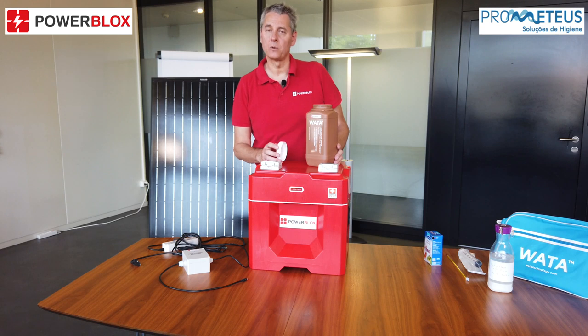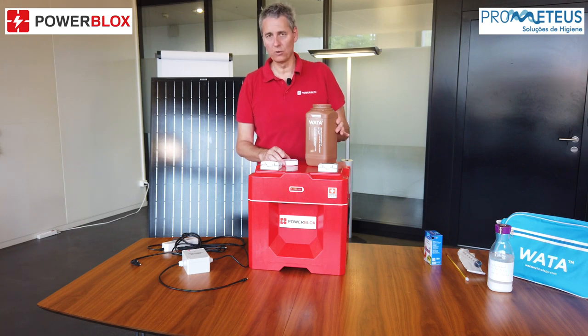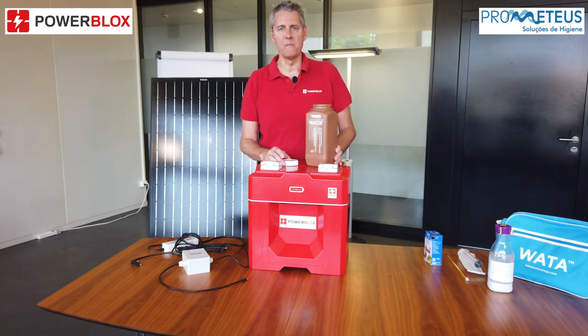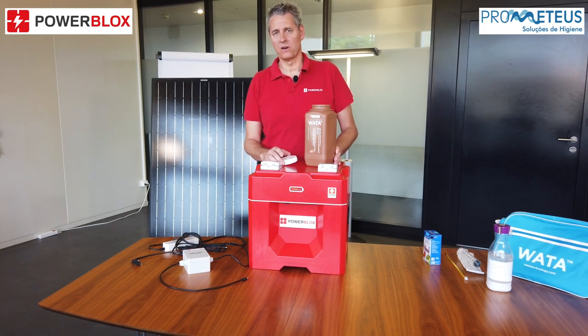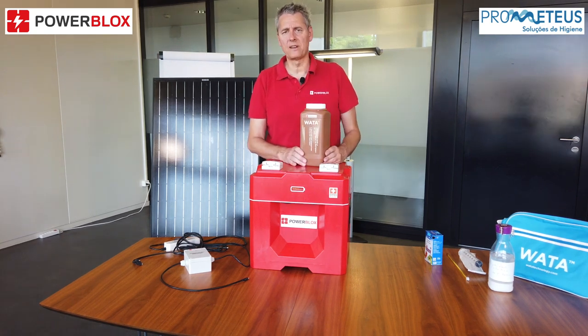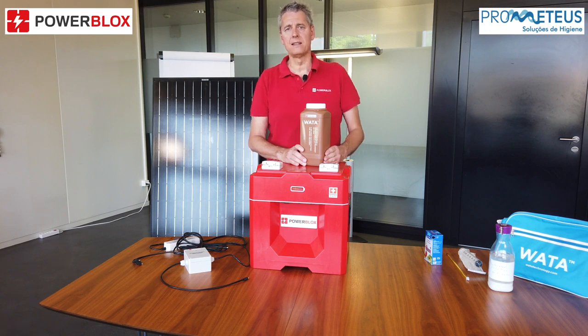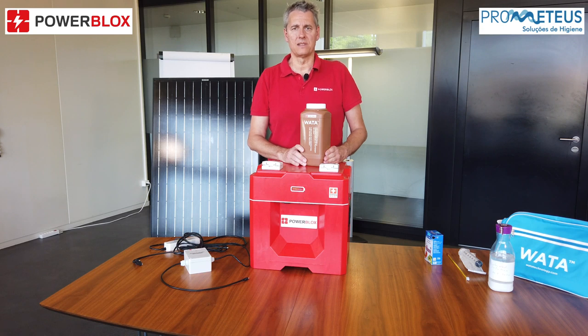We can use the disinfection liquid for cleaning and disinfecting hospitals. Take these 2 liters of disinfection liquid and mix with 4 liters of water to get 6 liters of disinfection solution that can directly be used for cleaning and disinfecting hospitals. If you like to use the disinfection liquid to disinfect hands, mix the 2 liters of solution with 20 liters of water, then wash your hands in this liquid for around 30 seconds.